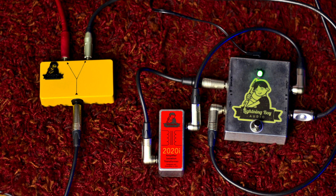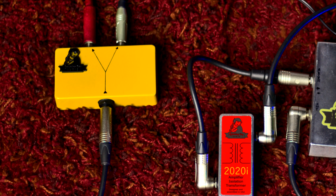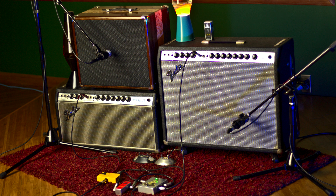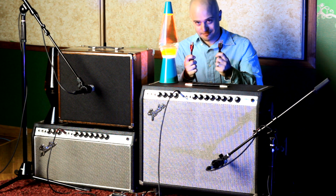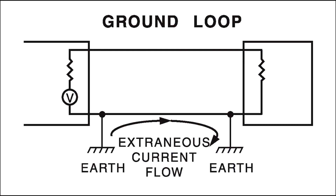For example, you might have a Y-splitter going to two different amplifiers, or maybe a delay pedal with stereo outputs where you want a ping-pong effect going between the amplifiers. That would be a pretty cool sound if it weren't for that hum in the background, which is caused by both amplifiers being connected to their outlets, which share a ground — giving you two paths to ground for your one instrument. That's your ground loop.